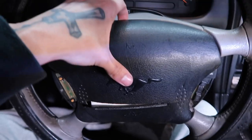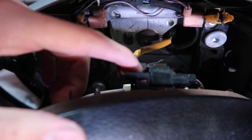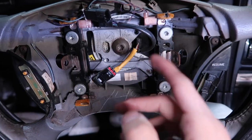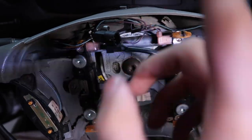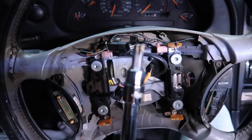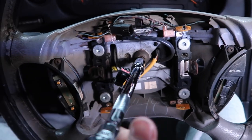With those two bolts out, the airbag should just slide off — just like that. Back here you'll have a clip to take off. Once you unhook the airbag, there's a cable holding it in place and then another cable up top. Those two are the only ones you need to unplug.